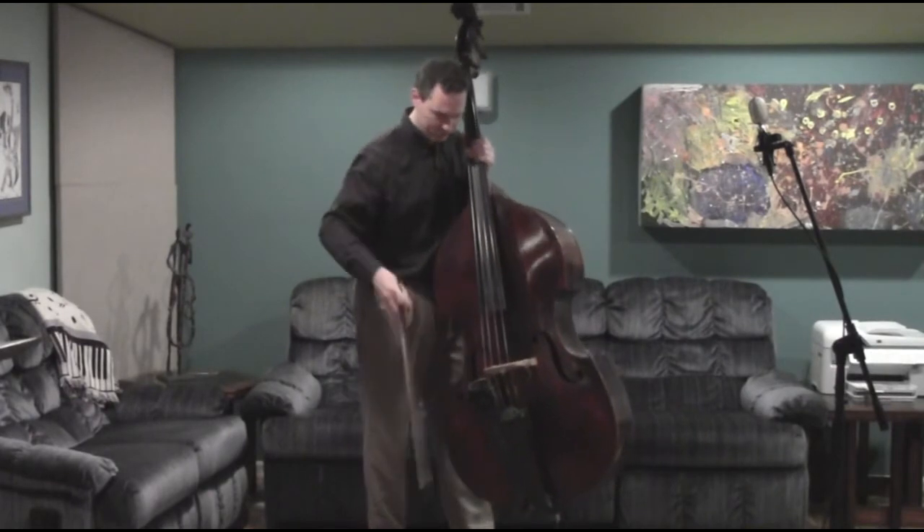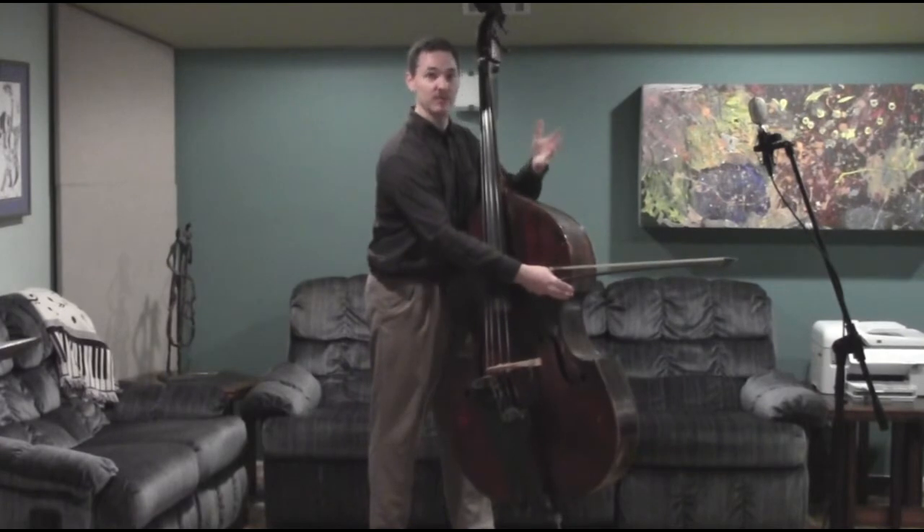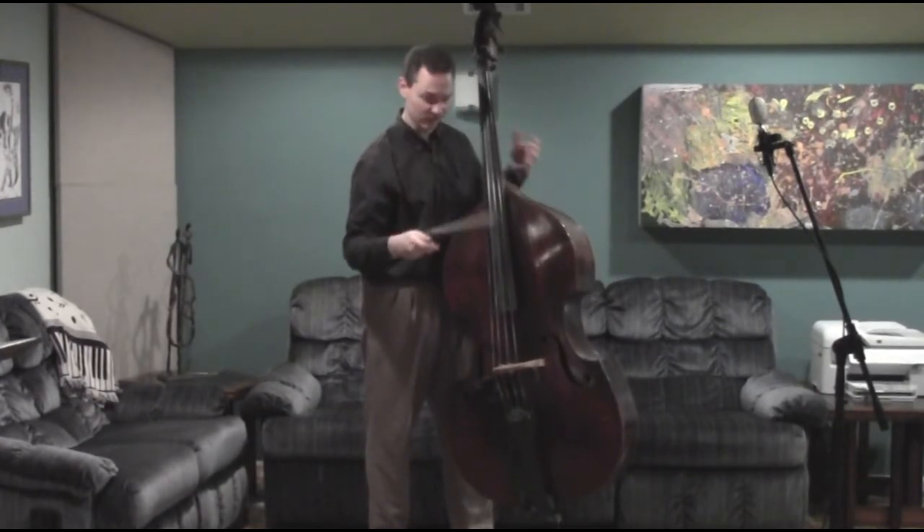Where do I put it? They carry it with it sticking out all kinds of weird directions. You can't carry your music. If you use a stool, you can't carry your stool. So what do you do with this thing?